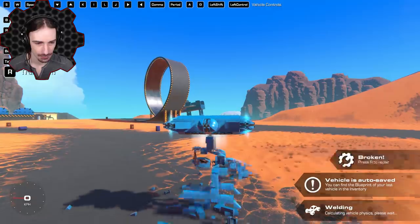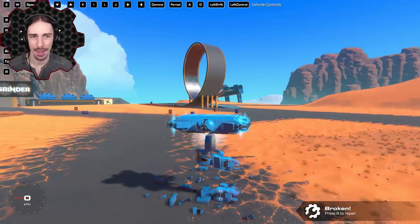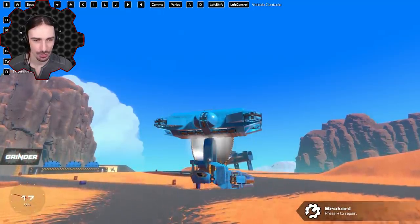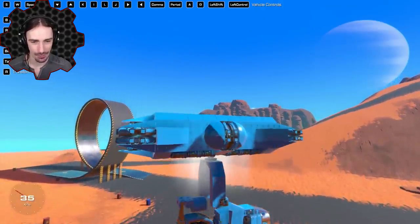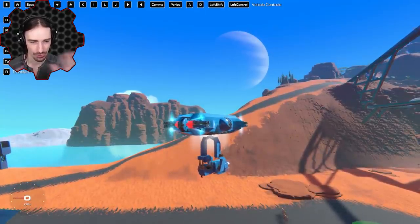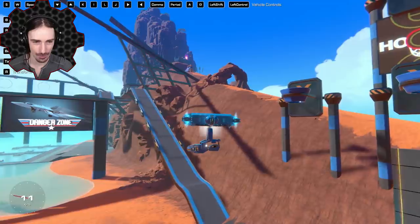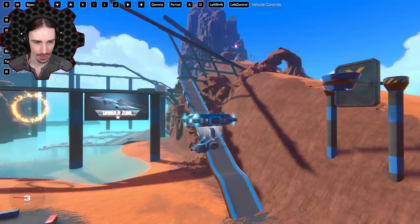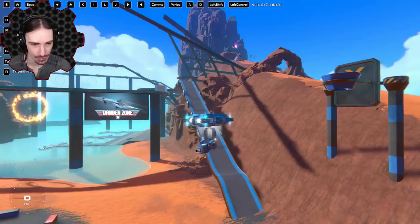Whoa — the legs kind of fall apart instantly. There are a lot of controls. Shift goes up, and then the hover pads turn off; releasing Shift freezes it in the air rather than hovering freely. We can go forwards and backwards. This thing is incredibly stable — turning is effortless, like we're in zero gravity.